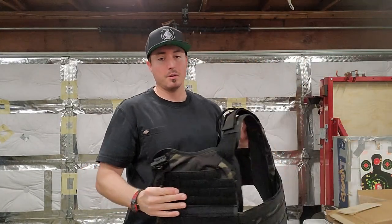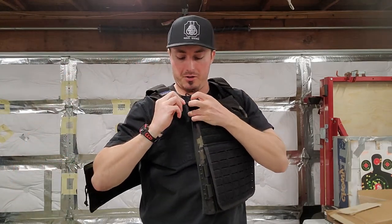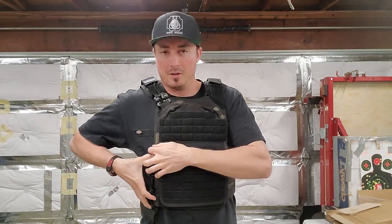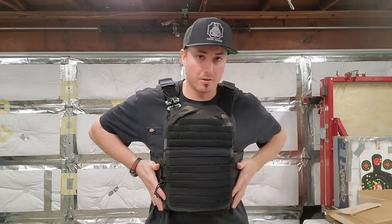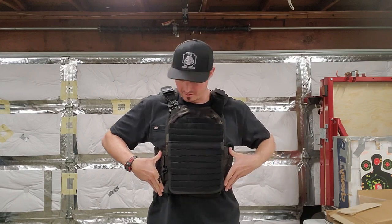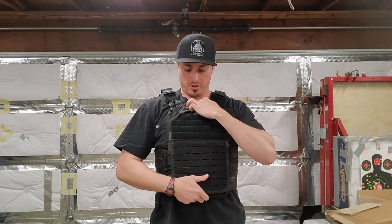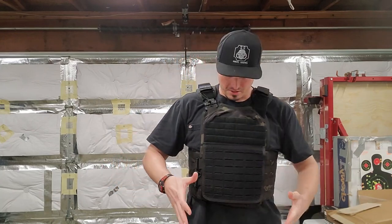Now for the moment you've probably been waiting for — let's see how this bad boy fits. With the shoulder strap off and cummerbund open, one option is to get the shoulder strap on first, get the carrier in position, grab the side loops, and clip it on. I haven't fully adjusted it for my size — it's kind of how it came — but it actually fits fairly well. It's not too tight on the side. The soft armor forms very nicely, almost like it's hugging you on the sides.